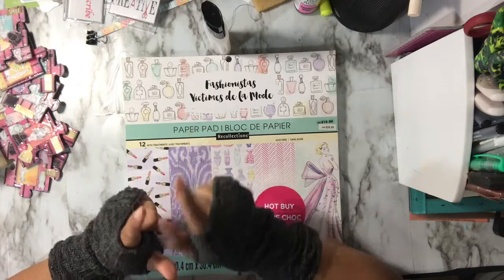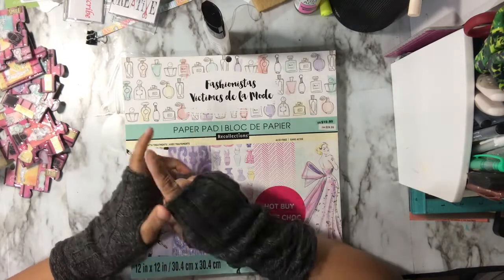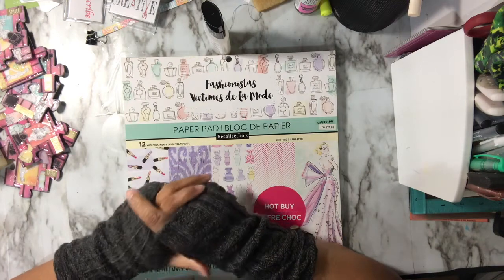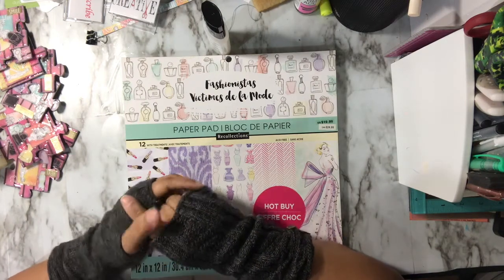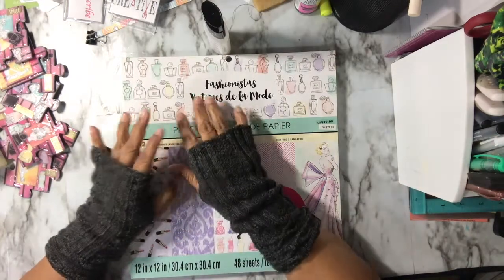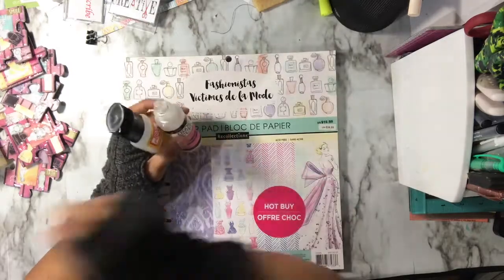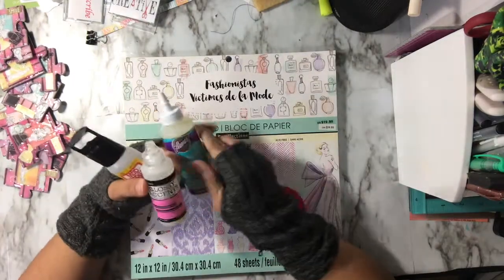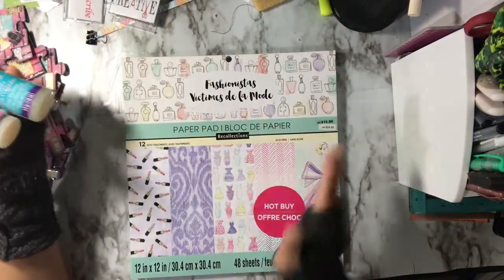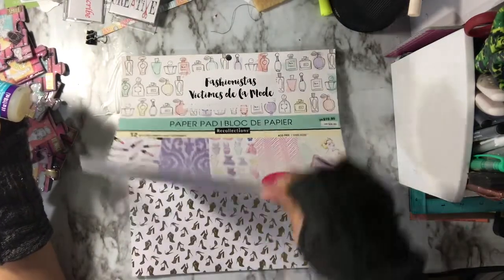I am here to finish up a video — a tutorial that was requested by Gloria. She had asked me to do the puzzle pieces and I did the tutorial. I had to put some music over it because so much stuff was going wrong in the background. I just want to make sure I say a couple things before I show you the rest of what I did. This is the Fast Fashionista Hot Pie Paper Pad that I got a couple years ago from Michaels.